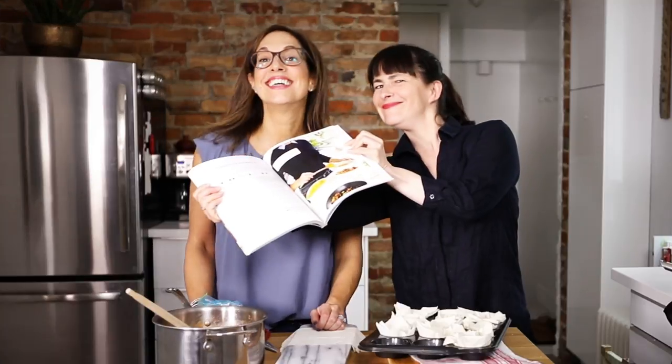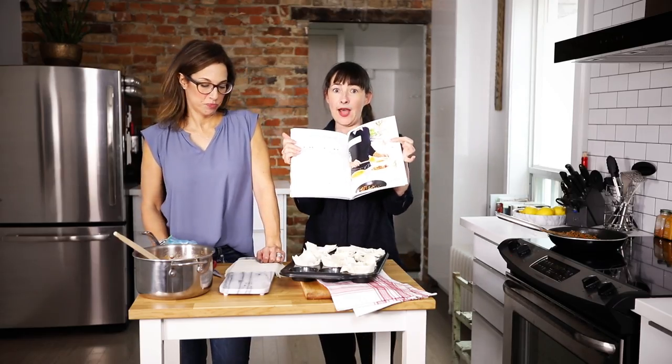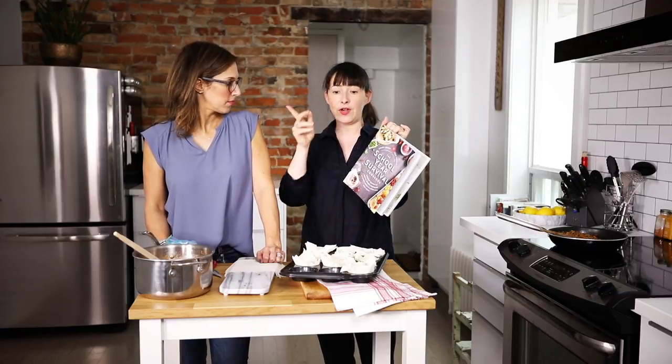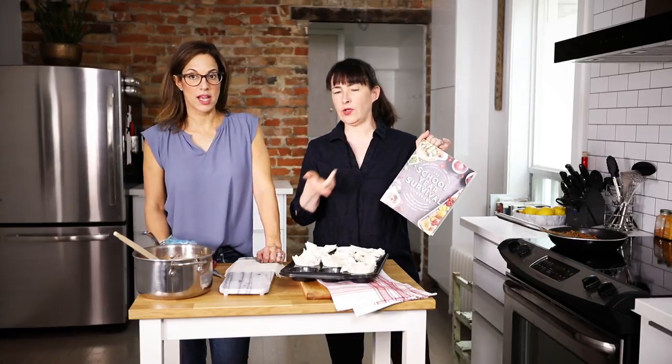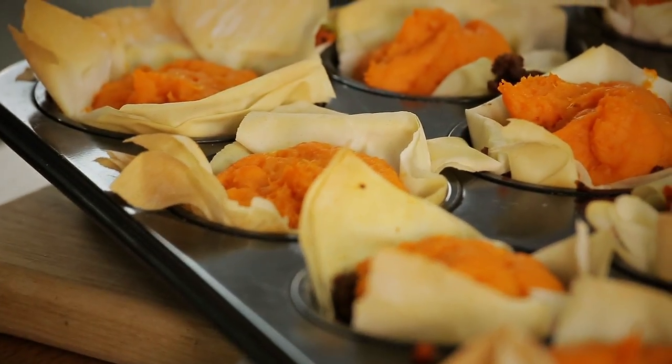That's me without my head. The great thing about this recipe is it makes a double batch, which we live for. So when you make this, you get some in your fridge or the freezer for another time. We wanted to give you another option — we're going to make mini sweet potato shepherd's pie.